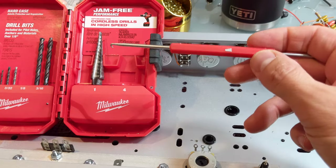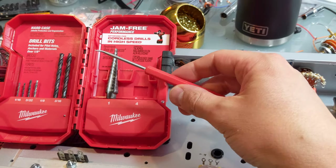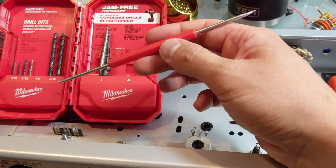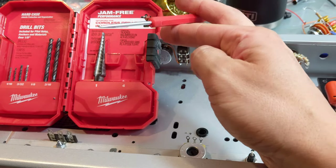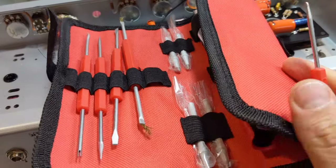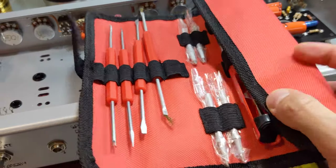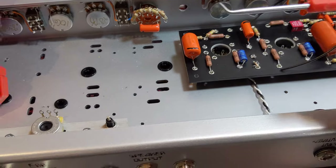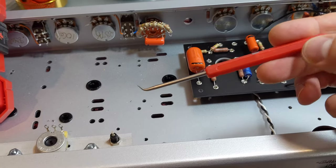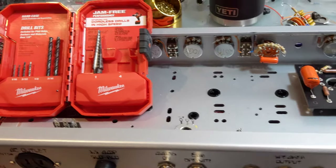The step bit is absolutely essential — this is something I mentioned before. This one actually came from Radio Shack; there are a ton of alternatives on Amazon. More or less it's like a dentist tool. Back when Radio Shack was open I got this little thing that came with my soldering station, and I use this dentist pick so much just to form leads and to move things around ever so slightly. You're going to want one of these for sure.